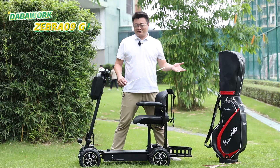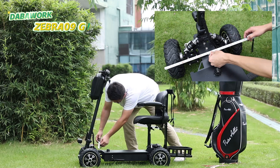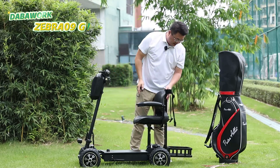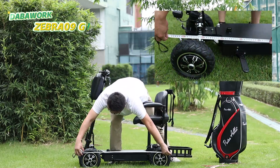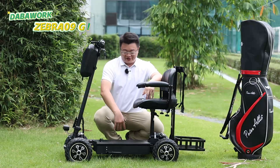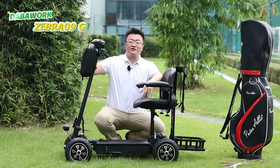Let's check the size of the Zebra 09G. The length is 135 cm, the width is 50 cm, and the height is 100 cm. If you remove the golf bag rack, the length reduces to 105 cm, so it can easily navigate slow, narrow pathways. The footboard is about 28 cm wide and 19 cm long, allowing for various riding positions.